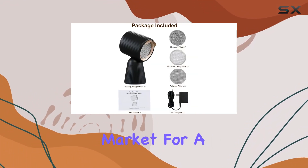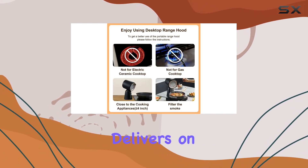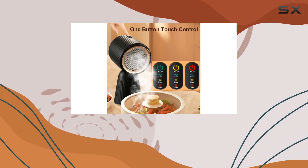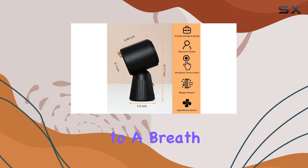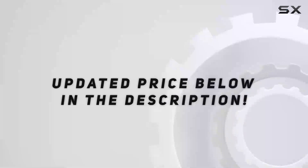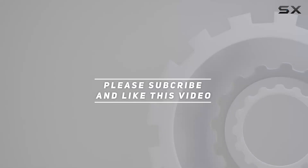In conclusion, if you're in the market for a space-saving, easy-to-operate, and efficient range hood that delivers on performance, the Zomagas portable range hood ticks all the boxes. Say goodbye to kitchen odors and hello to a breath of fresh air with this sleek addition to your culinary arsenal. Check out the video description for updated pricing, and thank you for watching!